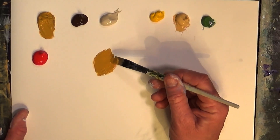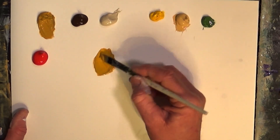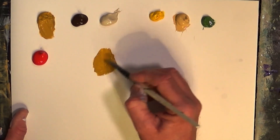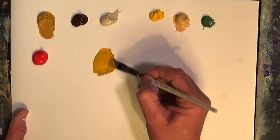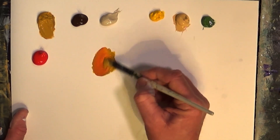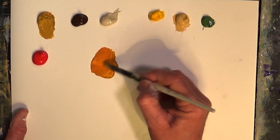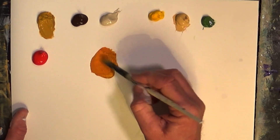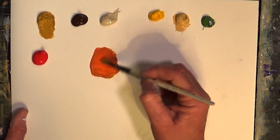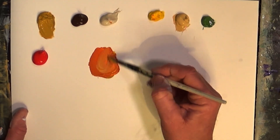I'll start with a little bit of yellow ochre, and to lighten that I'll tend to use a little bit of yellow — I tend to go more towards the yellow side. Very rarely I'll use white; you can lighten it a little with white but it does tend to get a little chalky. Add a little bit of red into that color and you can see it's starting to get a lovely warm type of color — a lovely pink, orangey type of color.